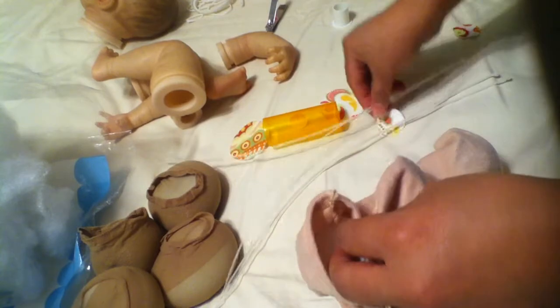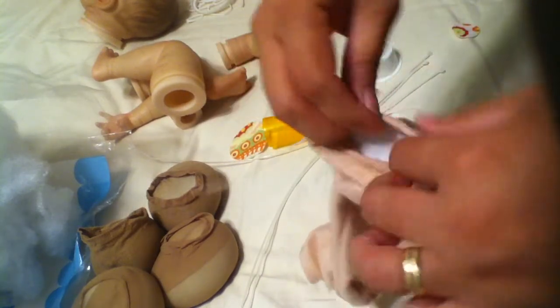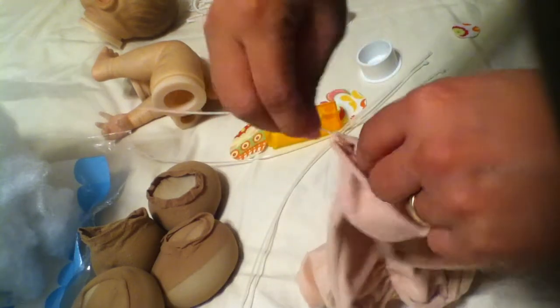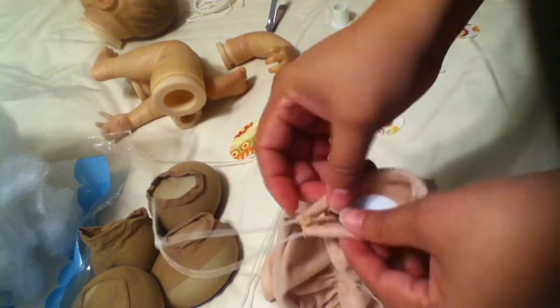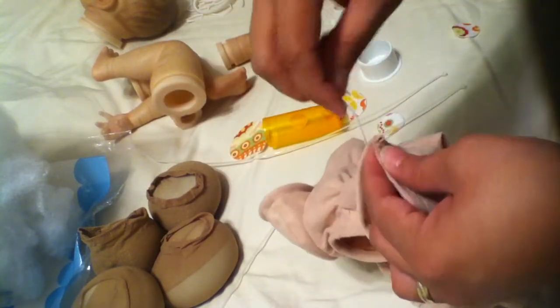Then go ahead and do the arms — same thing. Feel for the little teeth on the end of the cable tie and feed it through until it locks. Now you don't want to tighten this all the way down, because sometimes you'll tighten it too tight and then you won't be able to fit the arm, or the leg, or the head on there. Don't tie it too tight just yet.